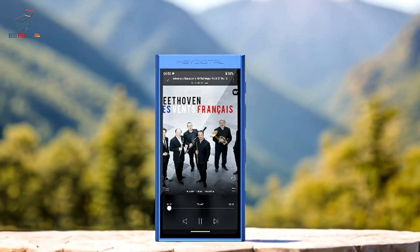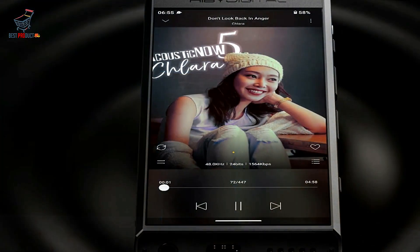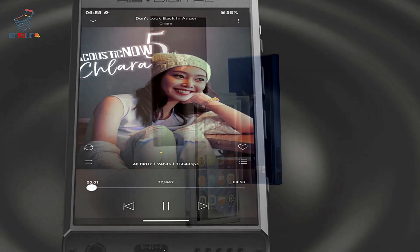Build Quality: Crafted from CNC-machined aluminum with glass front and back, the M300 features a sturdy and elegant design. This single-piece construction not only enhances durability but also provides a premium jewellery-like appearance.